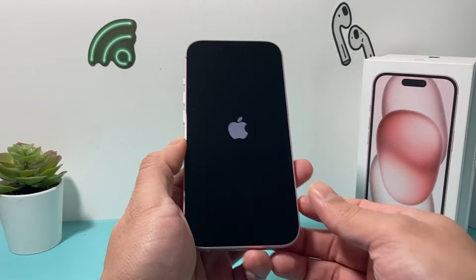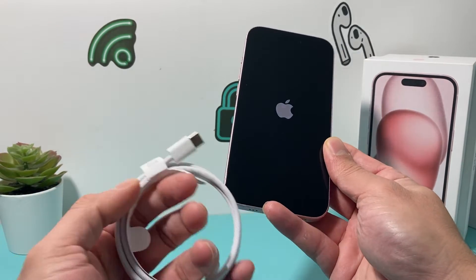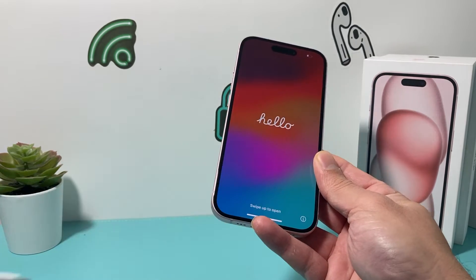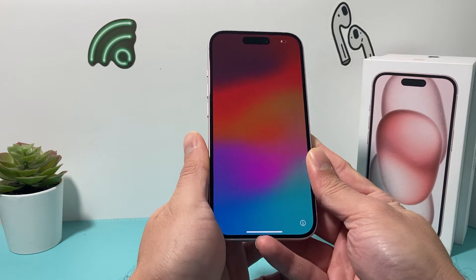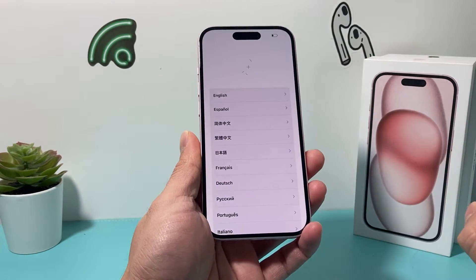In case the phone doesn't power on, using the charge cable — the USB-C cable — and a wall adapter with USB-C, go ahead and charge it and the phone should turn on. Once you've turned it on, it should present you with a menu like this and you're just going to swipe up.